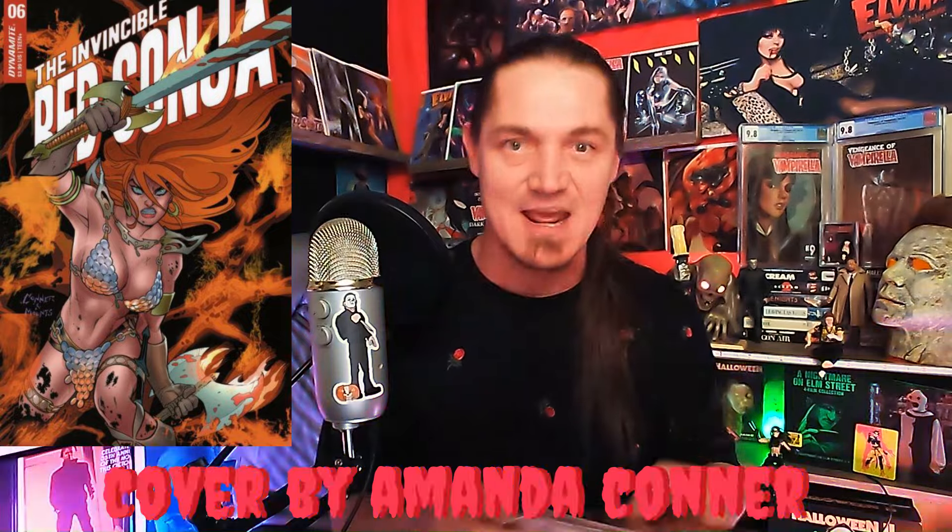It's a Cover A — is it Invincible Red Sonja? Look at that cover, that thing is freaking stunning. Look at the colors, look at the look in her eyes. This is issue number six. I can't wait to update my app and see if this is going to fill in the run — filling a hole in the run, hell yeah!